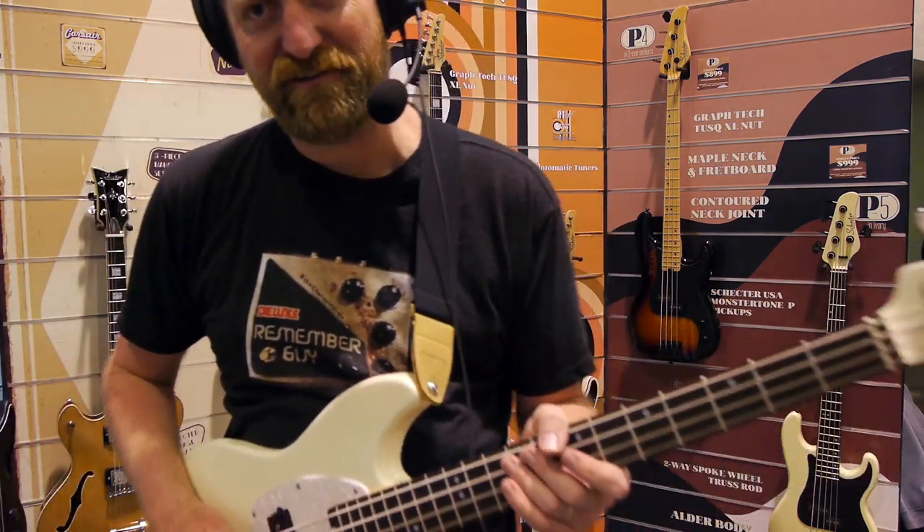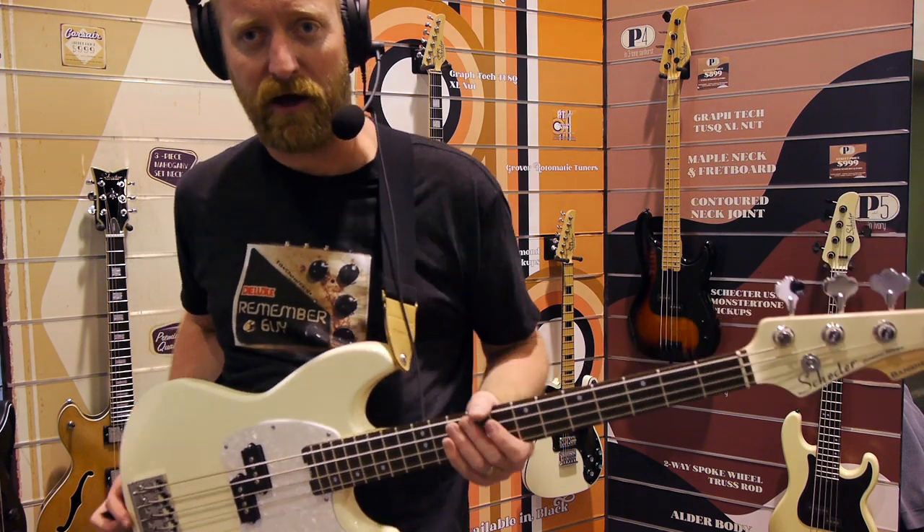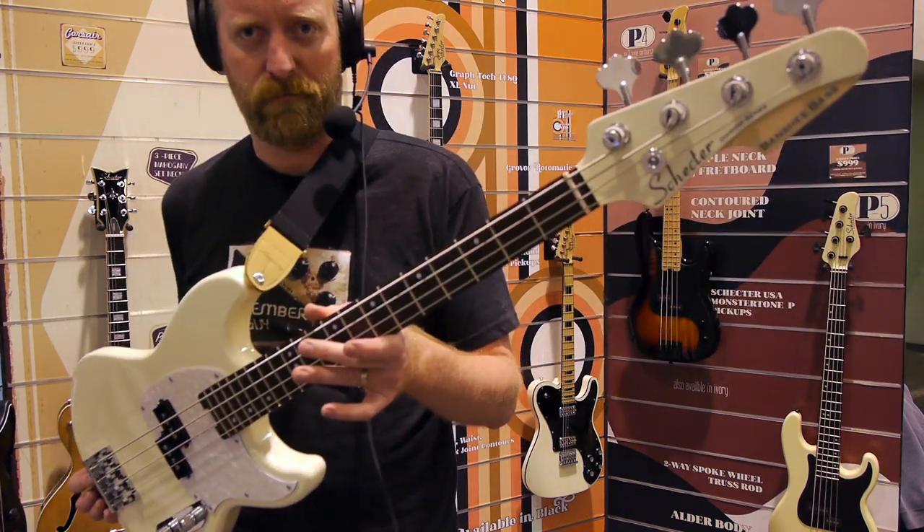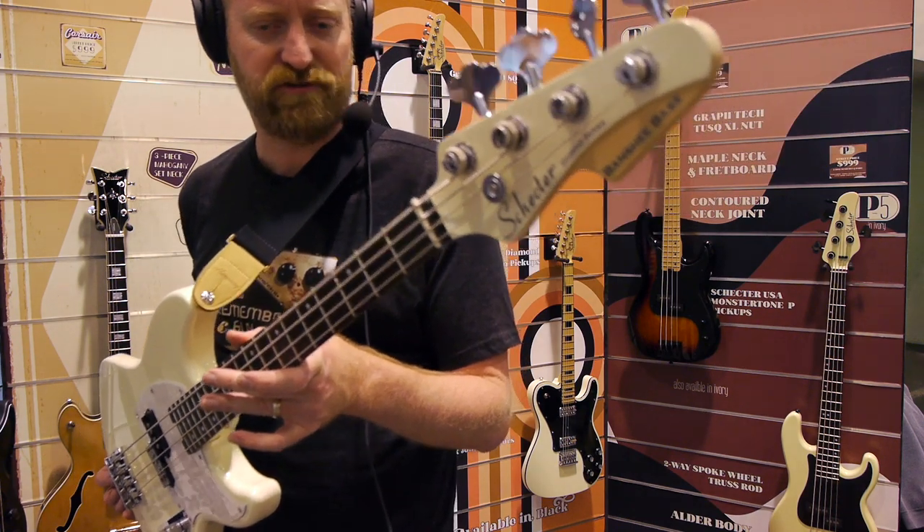Hey everyone, I'm Ryan, you're watching 60 Cycle Hum. I'm not a bassist — I do not play the long guitar. But this happens to be a short long guitar. Schecter is making short scale guitars.